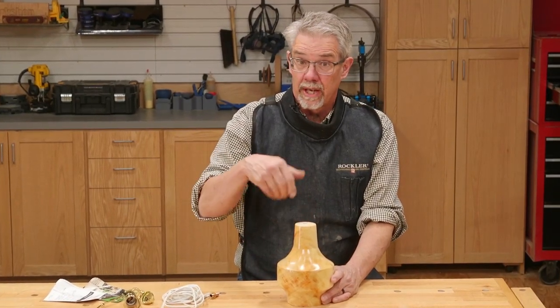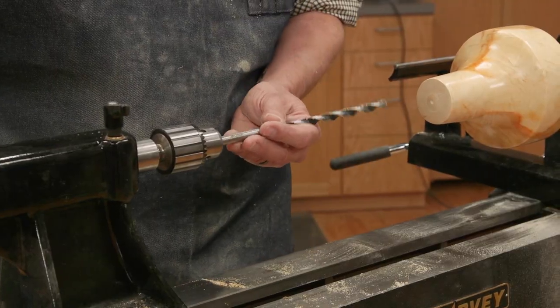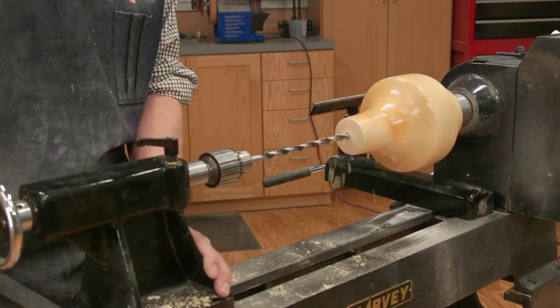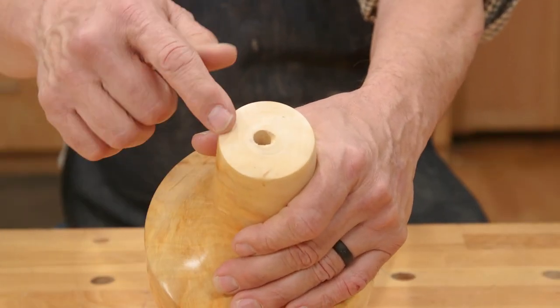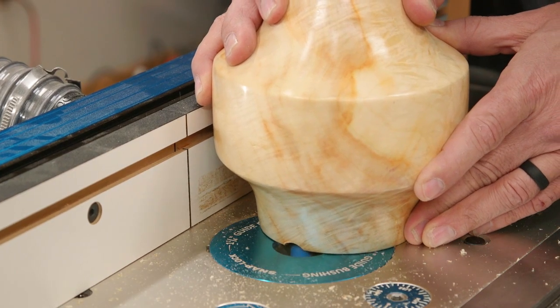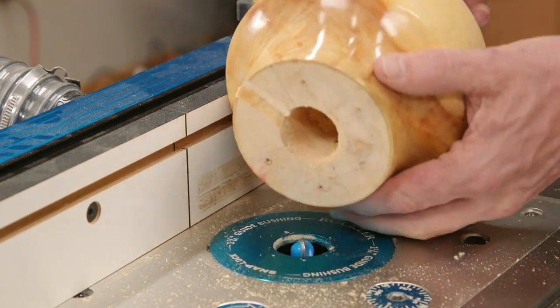I had to drill a hole for the lamp wire through the center of the body. I drilled it while still on the lathe, but somehow got off center as I started. Make certain you don't make that sort of mistake. And lastly, I formed a channel to accept the lamp wire.